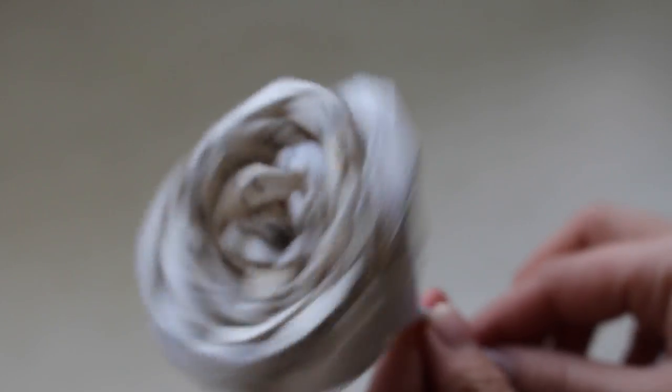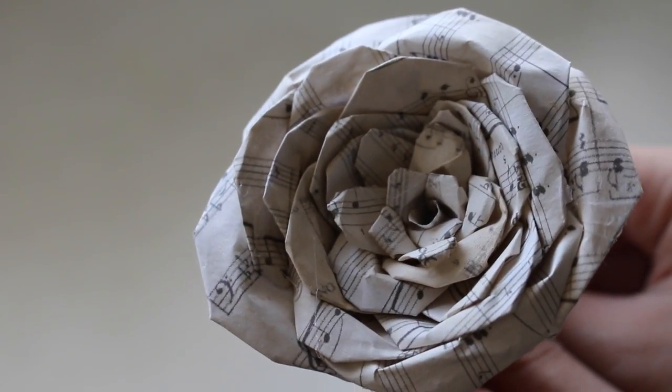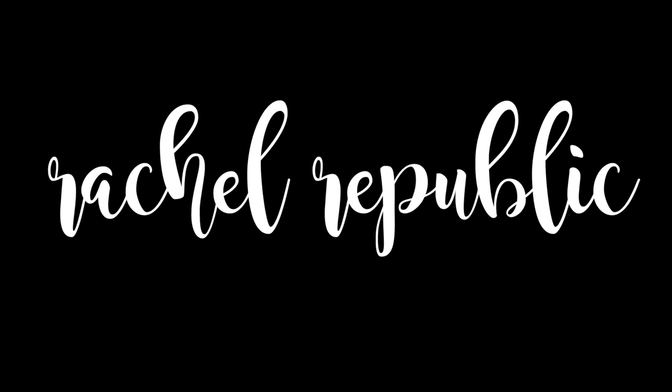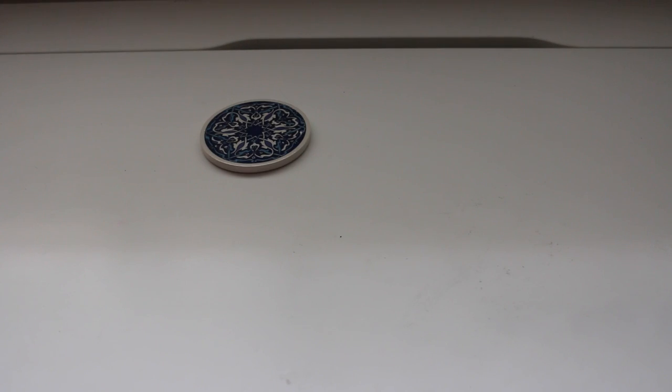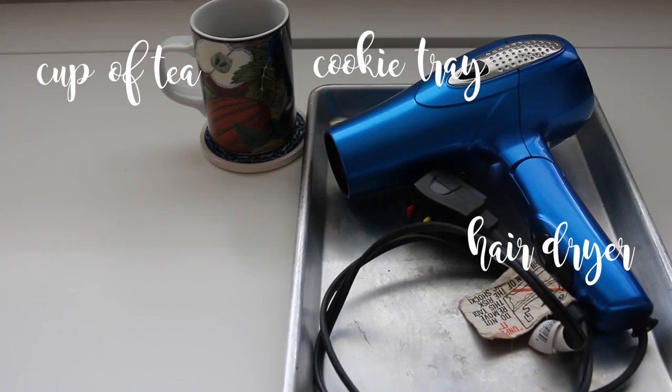Hey guys, it's Rachel today and I have an all-new video on how to make sheet music roses. A few of you left comments about wanting more DIY videos, so I listened to your requests and here it is.